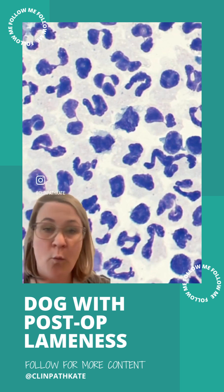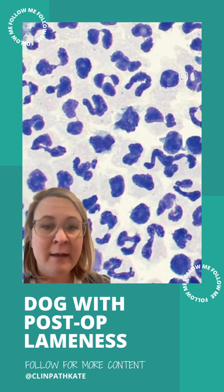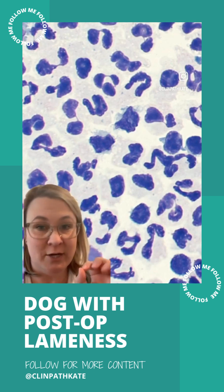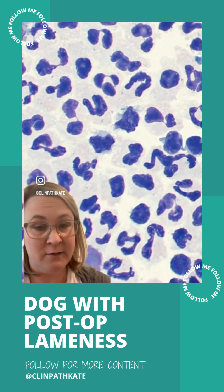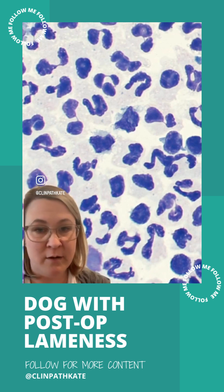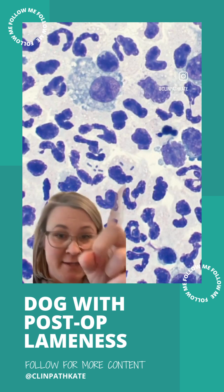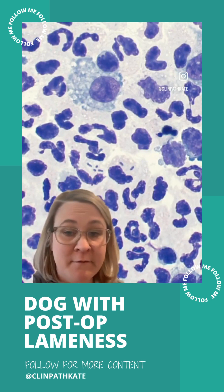It was wall-to-wall neutrophils — definitely not normal in a joint. Joints really should be very low cellularity normally. This was insane. Tons of neutrophils, which we can see here, and importantly they look degenerate, meaning that their nucleus is really puffy. That makes us very concerned that there is bacterial infection going on. And we actually didn't have to look around very long to find the bacteria. Here in these two neutrophils there are little rod bacteria in the cytoplasm, confirming bacterial infection. This is a septic joint.